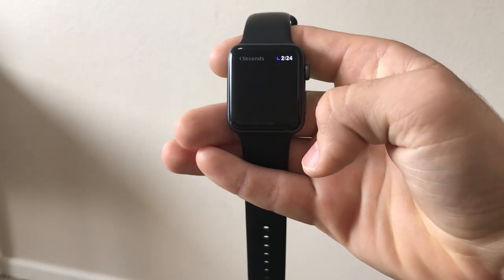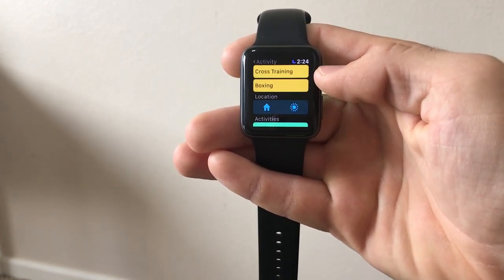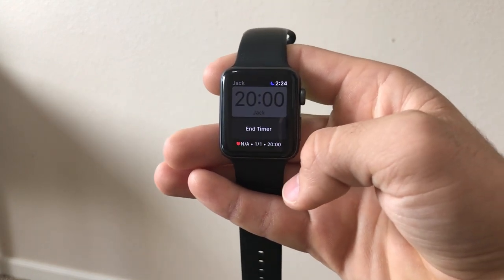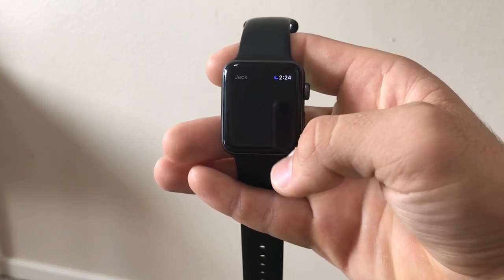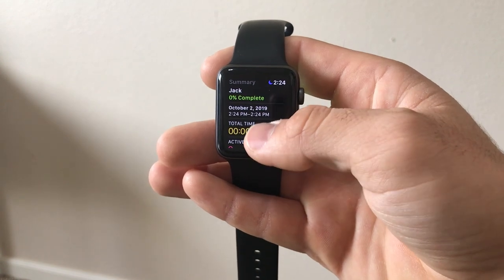Much like Multi-Timer you can create custom timers as well as custom folders for those timers. The cool thing about Seconds is it's a fitness timer app so it has all the features you're going to need for timing your workouts. For example you can create a basic custom timer that counts down from 20 minutes down to zero, or you can create a more complicated timer.